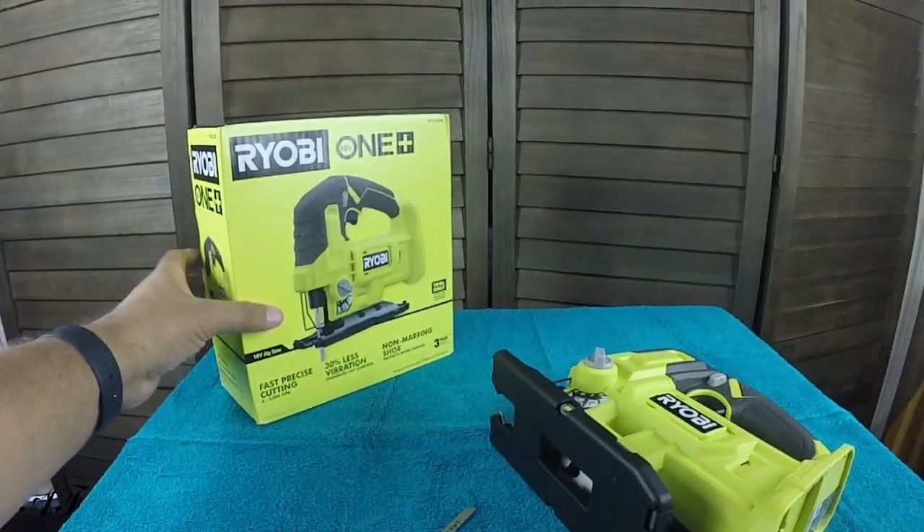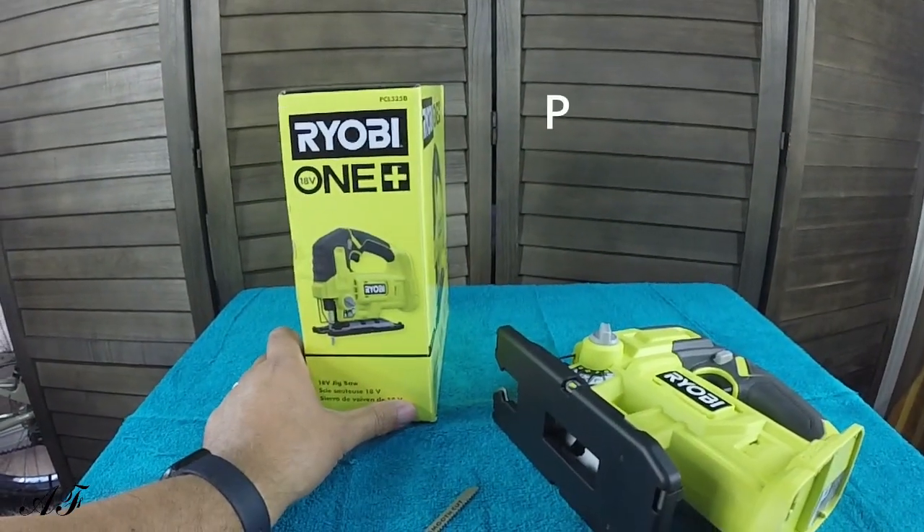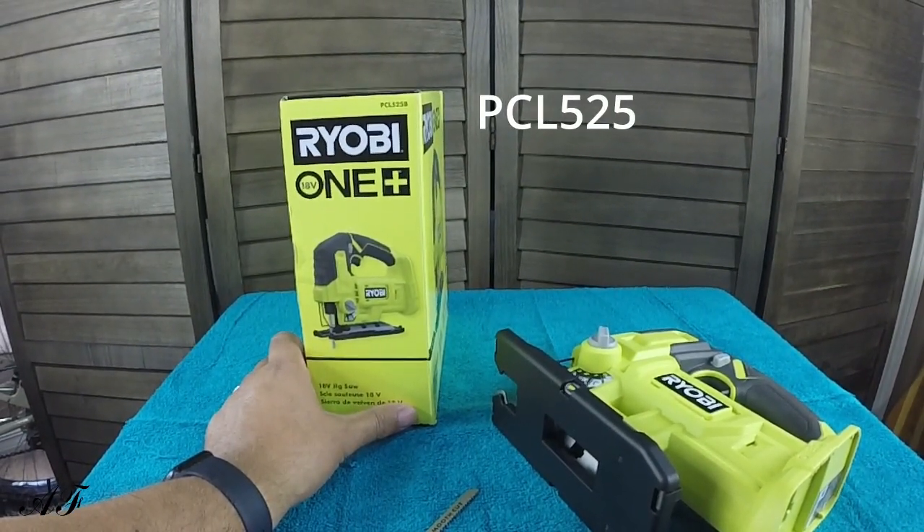Hello everyone. In this video, I'm going to show you how to install a jigsaw blade into your Ryobi jigsaw. I'm going to show you right over here in this corner. Are you ready? Let's go. This jigsaw is a Ryobi model number PCL525B.